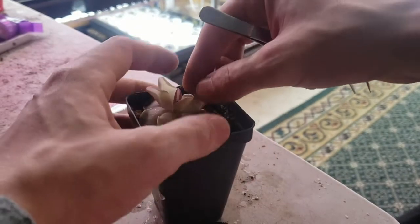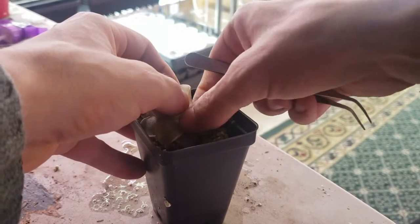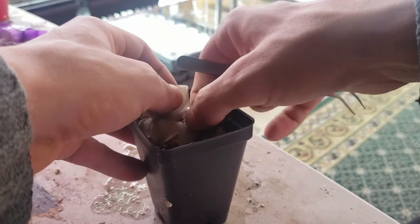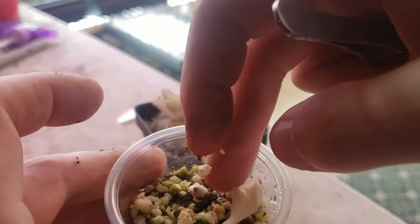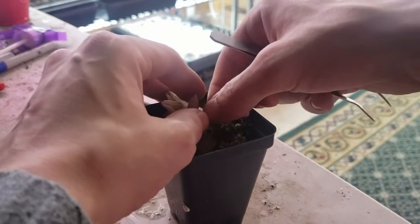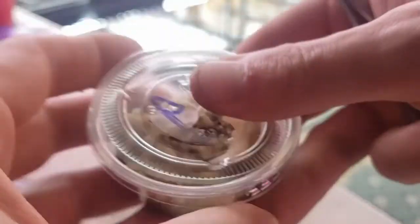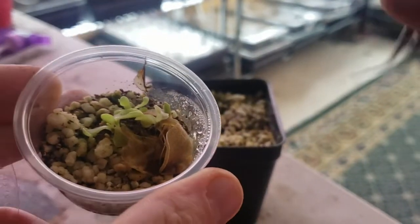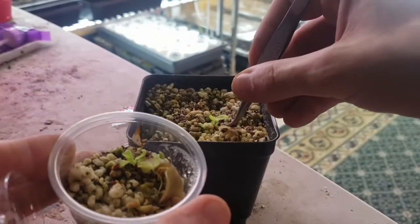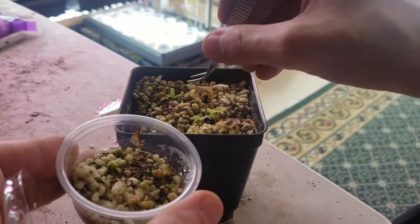To clone Pinguicula, you want to just take a leaf — preferably one lower down — and pull straight out. You can see here my hand kind of slips and I end up tearing it a little bit, but that's okay. The white bit on the very end, closest to where it was in the center, is what we're looking for. I like to use these little condiment cups — you can find them at most grocery stores and they're typically pretty cheap. Put a lid on and make sure you mark it. In about a month you'll see little plantlets form at the end, and you can go ahead and remove them. Place them on top of soil just like you would a mother plant, and they'll just start growing nice and happy for you. It's a pretty quick and simple process.